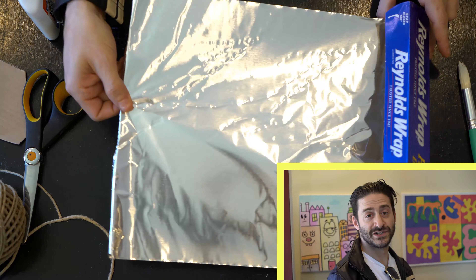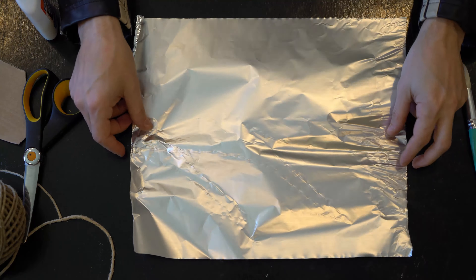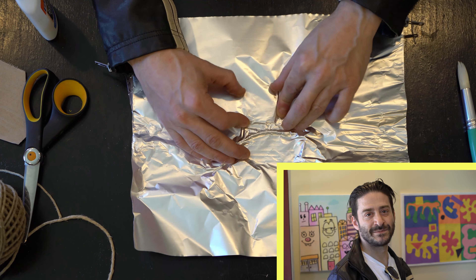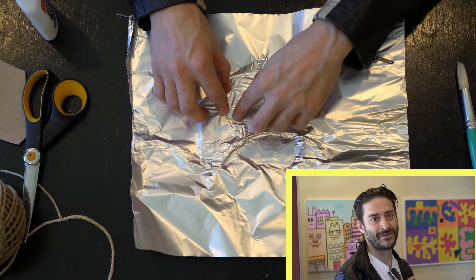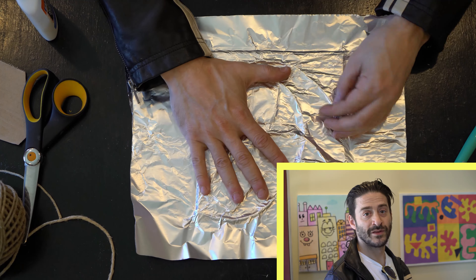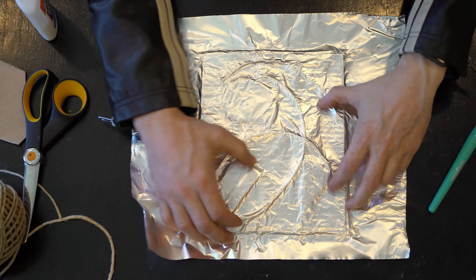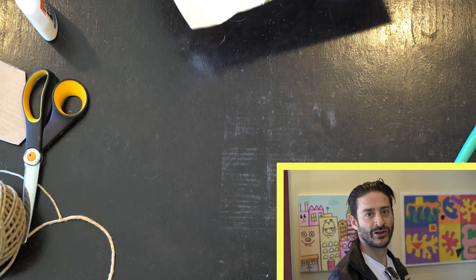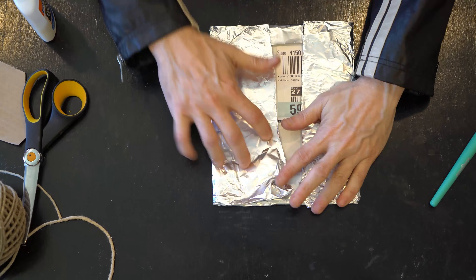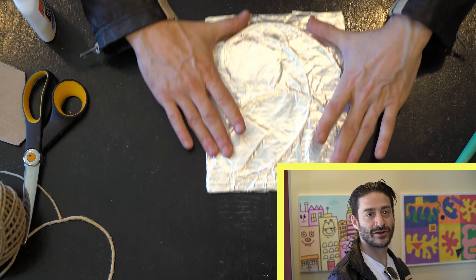Once you're happy with your cardboard shapes and string, get your aluminum foil and tear a piece a little bit bigger than your cardboard panel. You can use the shiny or not shiny side — I'm going to use the not shiny side. Start pushing on the edges of the shapes starting in the center and working your way out. Work your way all the way around the board until you cover the whole outside of the panel. Once you have your entire panel covered, flip over the whole thing and fold down all four sides. Once you've pulled all the aluminum foil tight, flip over the panel and push down on all your shapes again.